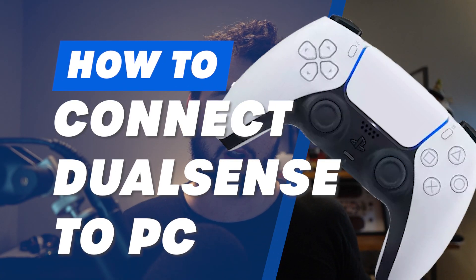This is going to cover both a wired and wireless setup so you have a bit of a choice. Let's jump right into how to set up your PlayStation 5 controller on PC.